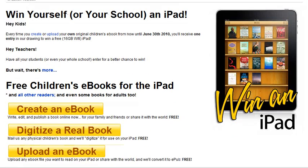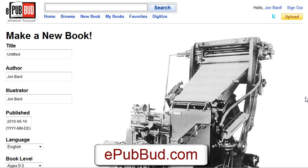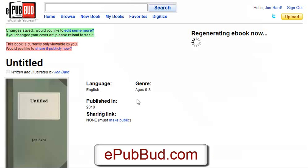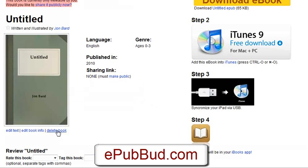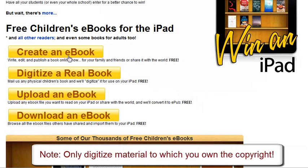There are four things offered here and three of them have to do specifically with publishing. Let's take a look at them. First, you can create your own e-book right on the site. From this page you can actually put your title in, your author, your cover image, a story summary, and then edit and actually create your book. If you want to create a book online that is iPad compatible, that's what you would do.